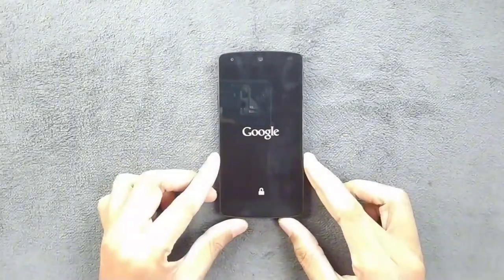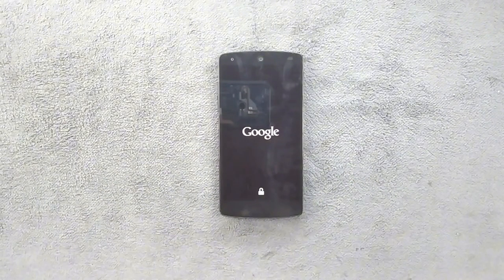Hey everyone, welcome back to another video. I have already reviewed a few custom ROMs for Nexus 5, but I'm genuinely excited because the one we are looking at today is hands down one of the finest I have come across for the Nexus 5. So buckle up because we are about to uncover exactly why this ROM stands out as the cream of the crop.